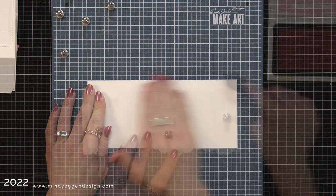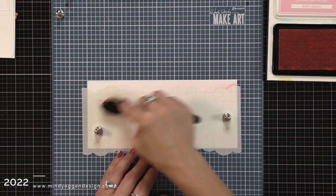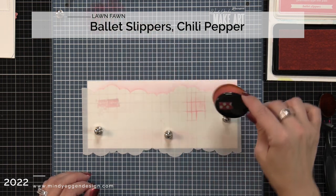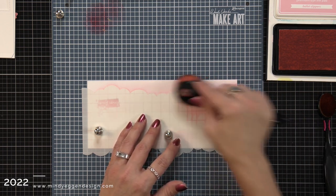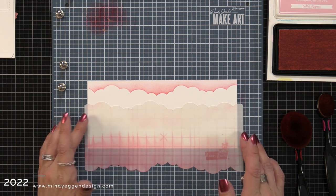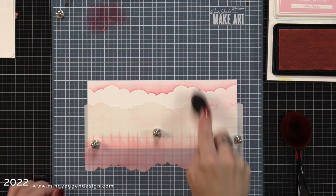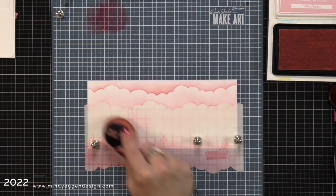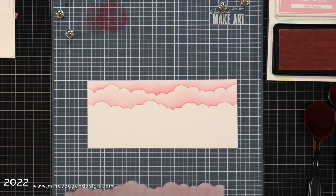I want to decorate the inside of my shadow box so I took a long piece of white cardstock, put it on my make art station, and I'm using the slimline cloudy stencil. I'm starting to ink blend some clouds first with ballet slippers — a really light pink ink — and then coming in with chili pepper ink just at the very edge of the cloud to give it some contrast. Once done, I remove the stencil, flip it, and add another layer, holding the cardstock down with repositionable tape and the stencil with magnets. After removing the stencil I go around the outer edges with my blending brush using the leftover ink.